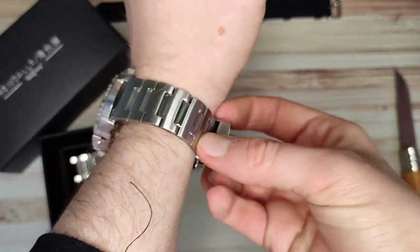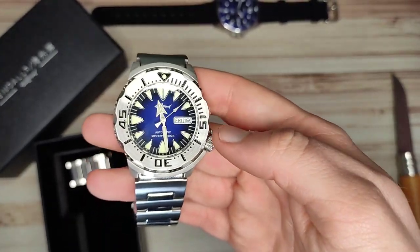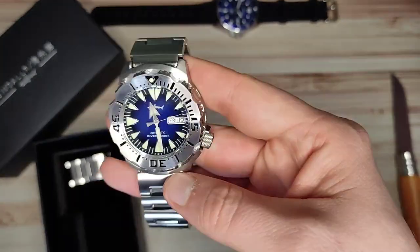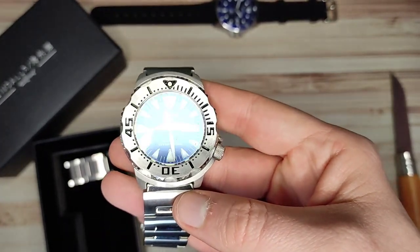So that is the final bit of the unboxing and first impressions. Hopefully you guys have enjoyed it. I have been your host DK, this has been the Watchtower Watch Reviews, this has been George's lovely Heimdallar Monster, and I will see you guys next time. Bye for now.